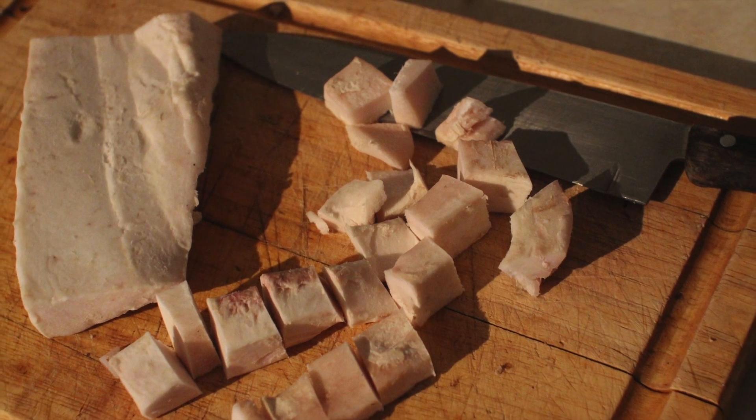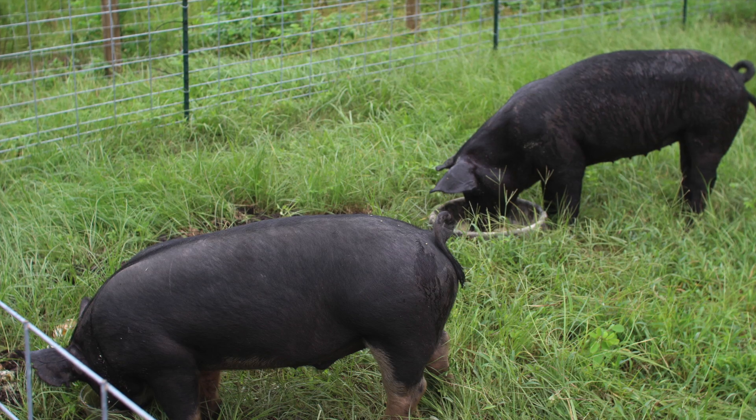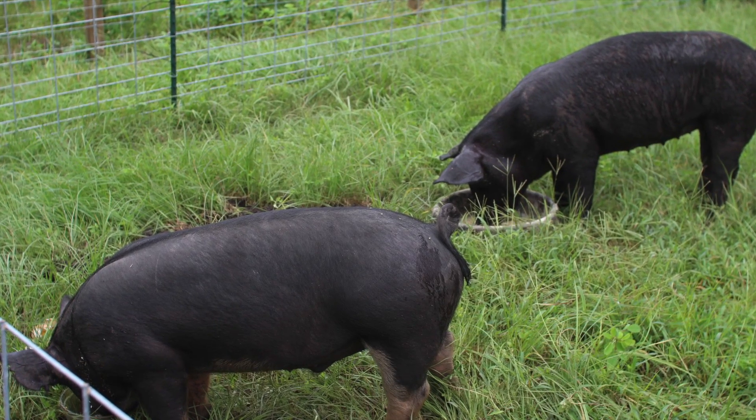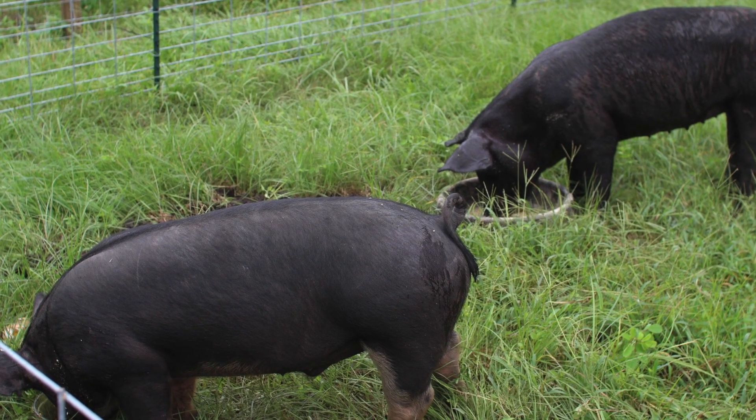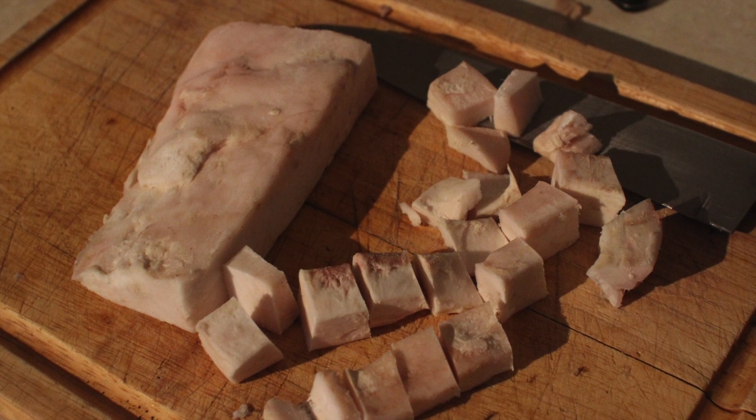The first thing I do is start off with quality pork fat. I use pastured pork fat, and all that means is you want to get the fat from pigs that have been raised outside in grass and pasture. You can contact your local farmer's market if you're not sure where to find it.